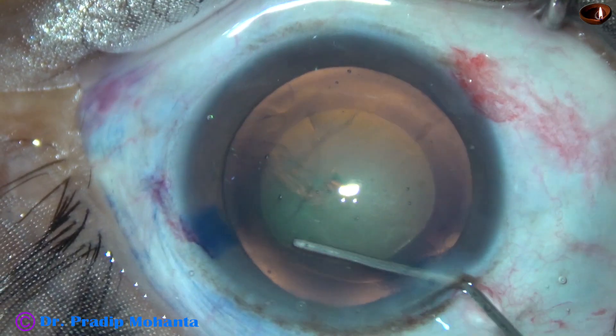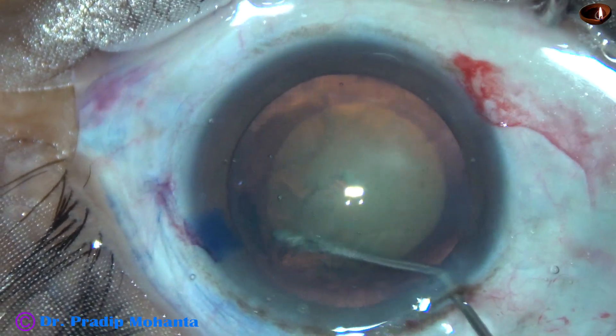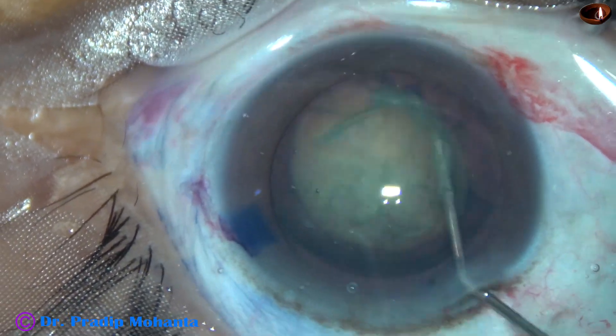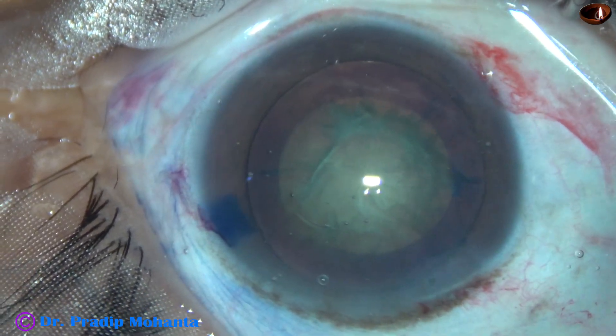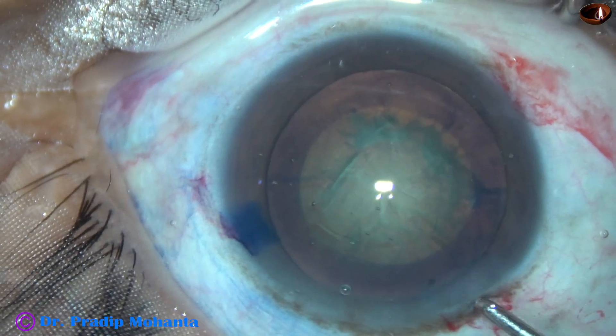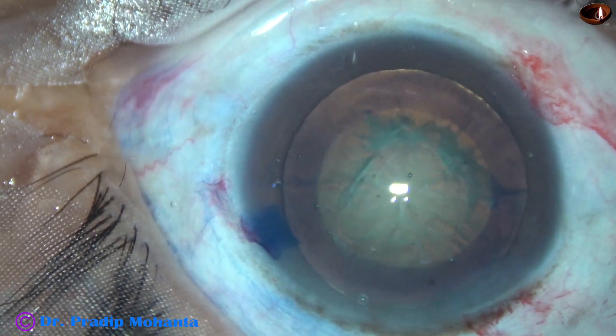And now hydrodissection and hydrodelineation. The nucleus is tapped and the nucleus is rotated. Some more viscoelastic is injected into the anterior chamber.